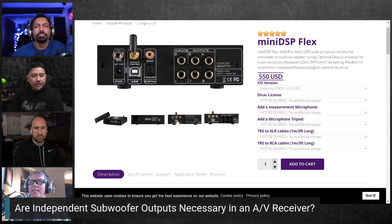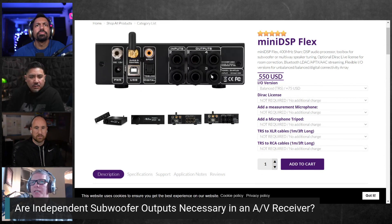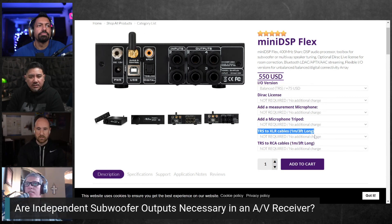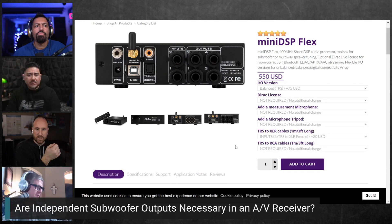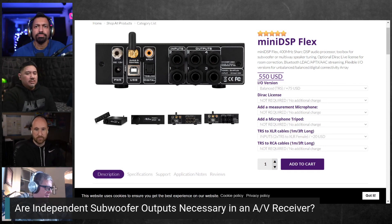Back to the Flex — it has RCA inputs and they did send the balanced version, which has quarter-inch TRS connections rather than XLR. To use it with XLR subwoofers, you just need quarter-inch TRS to XLR adapter cables, which are available on Amazon for around $20. Cheap and good to have around.